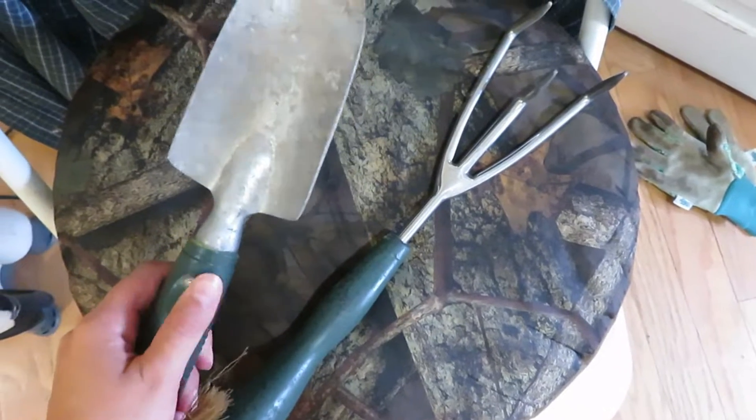Hello everyone and welcome to another video. For today I am planning on planting this one plant that I have out front — it's like a perennial, kind of a regular leaf plant. Then in the back I'm going to be showing what new things we have on the deck garden. I also wanted to show these really cool pieces I got from the antique store.